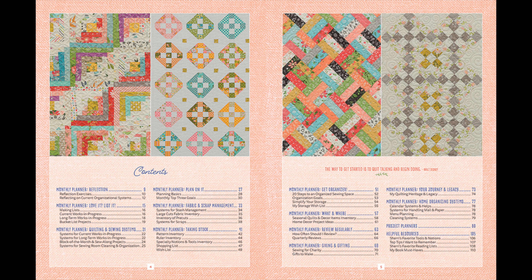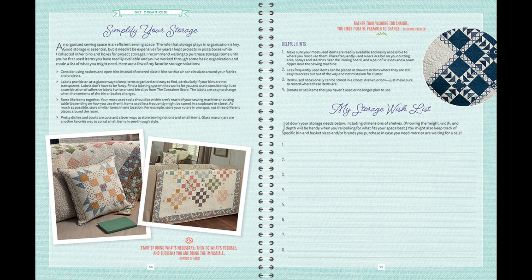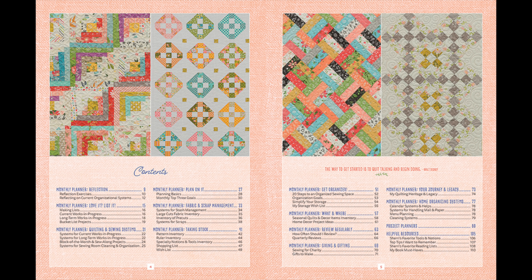Section seven begins with the popular 20 steps to an organized sewing space — steps you can take to get your space back in order — with lots of ideas for organization and simplifying your storage. The next section is more on seasonal quilts and decor and home decor projects, where you can keep track of the seasonal quilts and decor items you already have, things you want to make, and ideas you have for the future.